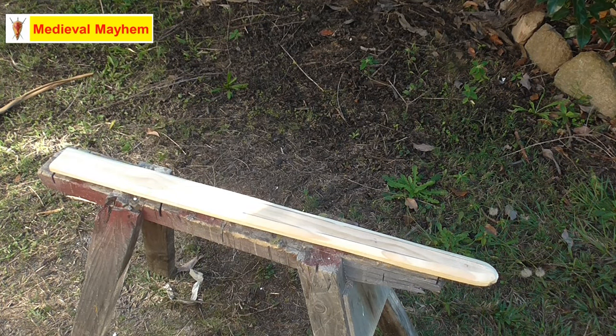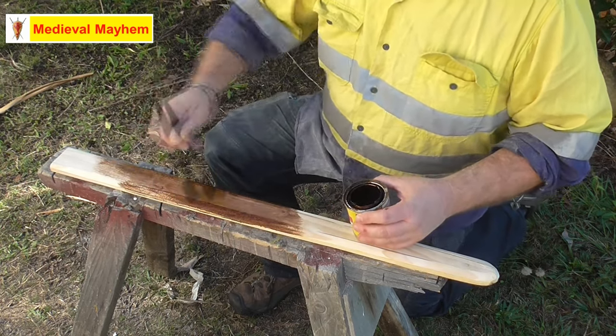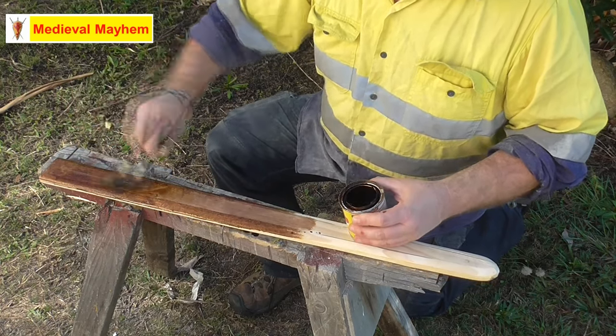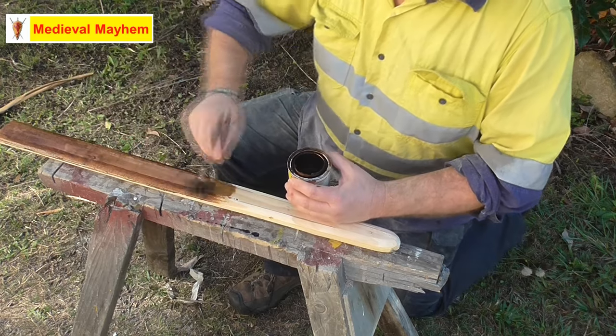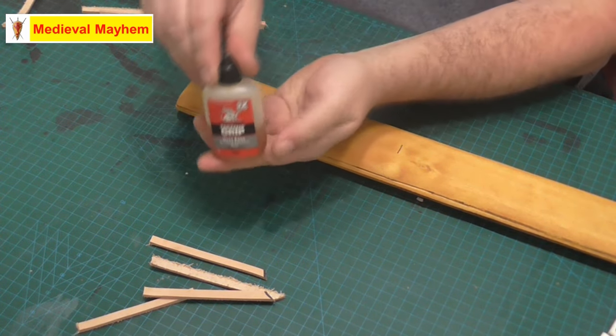The next thing to do — and a lot of people forget this — is to varnish it. I need to put on an oil-based varnish, and what that's going to do is, because wood is hygroscopic and absorbs moisture, the varnish will stop the wood absorbing moisture out of the leather. It really doesn't matter what kind of finish you use on the varnish — no one's going to see it. This is simply about protecting the leather: if the wood absorbs the moisture, the leather will crack and the scabbard won't last.